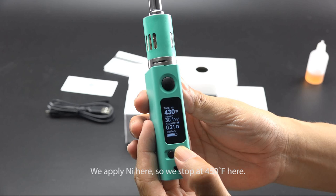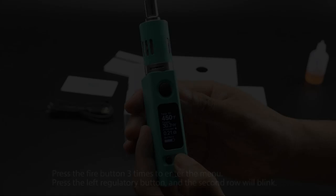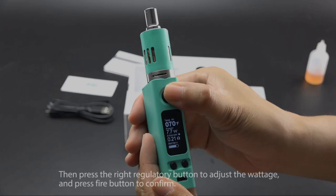Wattage adjustment in VT Mode: the maximum initial wattage can be adjusted in VT Mode. Press the fire button 3 times to enter the menu. Press the left regulatory button and the second row will blink. Then press the right regulatory button to adjust the wattage and press the fire button to confirm.